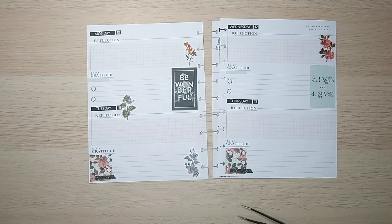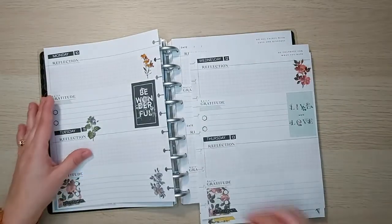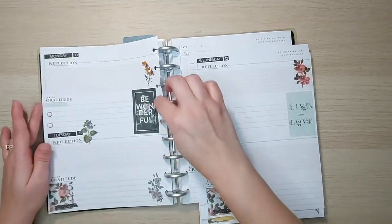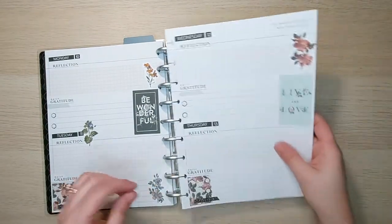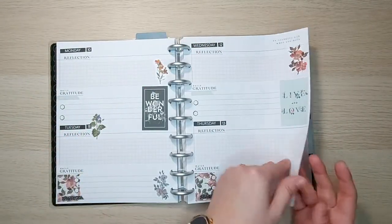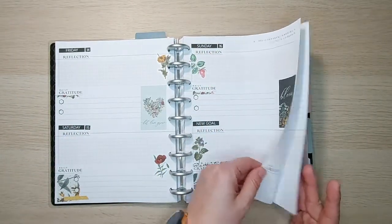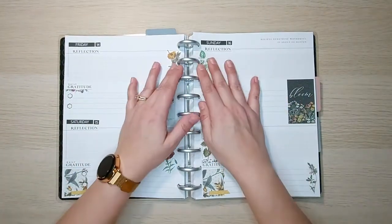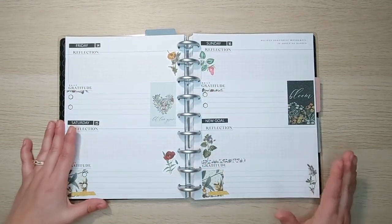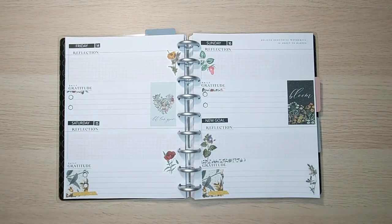Let's put these on the discs and we'll see how it looks. Alright, so there we have Monday, Tuesday, Wednesday, Thursday, Friday, Saturday, Sunday, and then the end of the week. Thank you for joining me for this one. I hope you guys enjoyed it. As always, don't forget to hit that like and subscribe button and we'll see you next time. Bye!